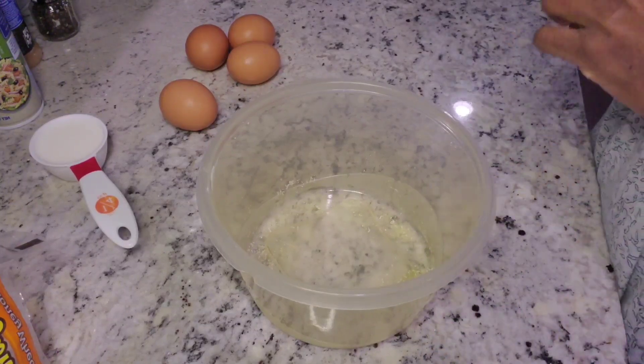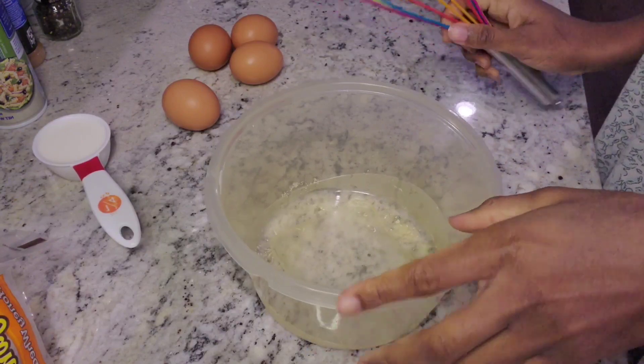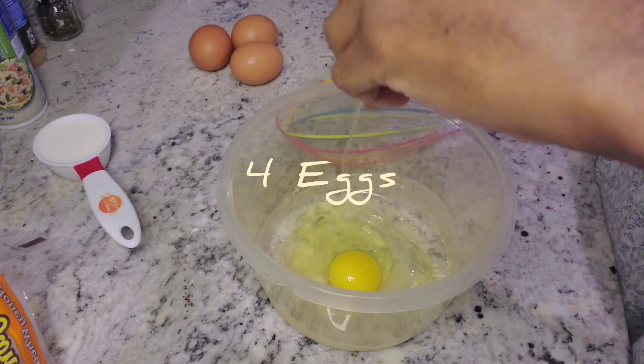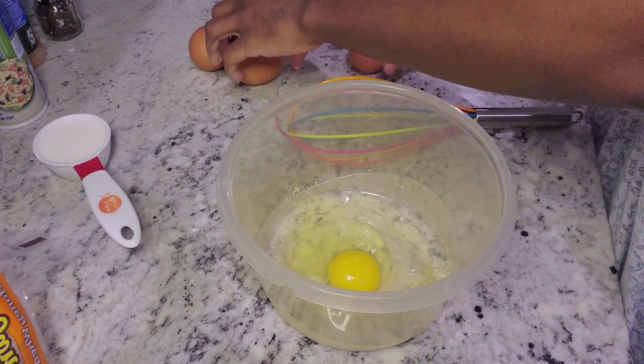Hi guys, so today I'm going to be showing you how I'm making my French toast. I usually like to just do whatever I like and put whatever I like in it, so here I'm using four eggs.